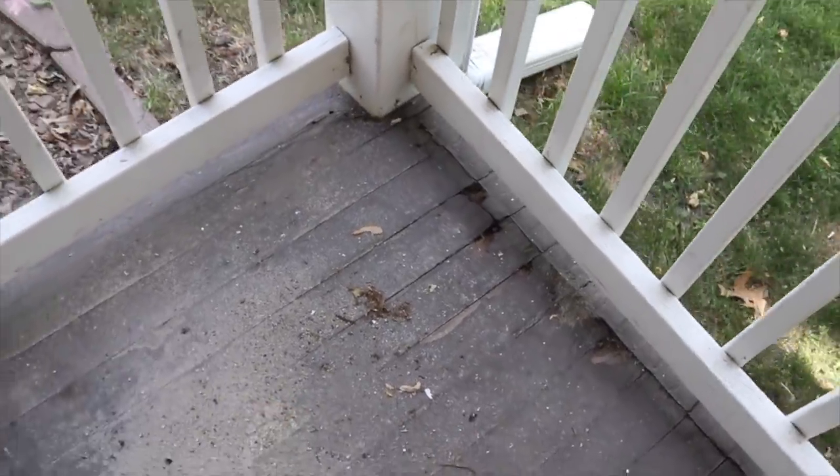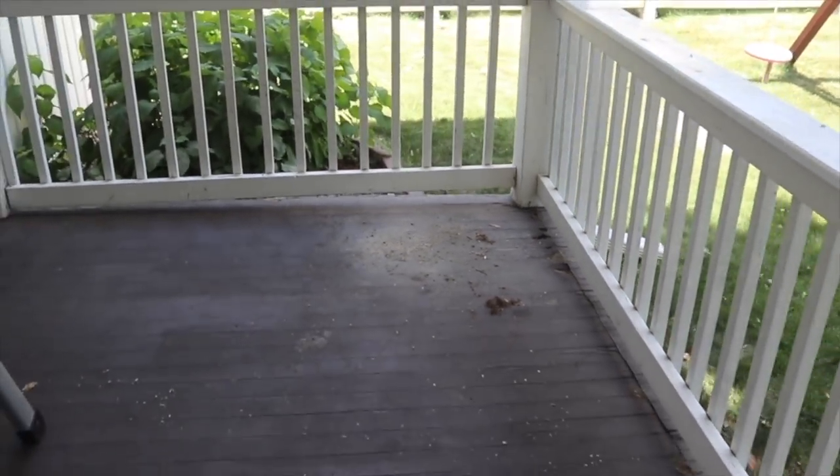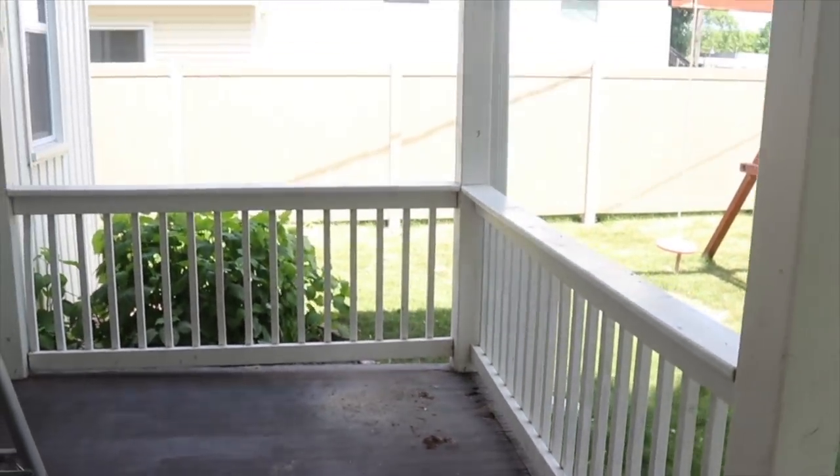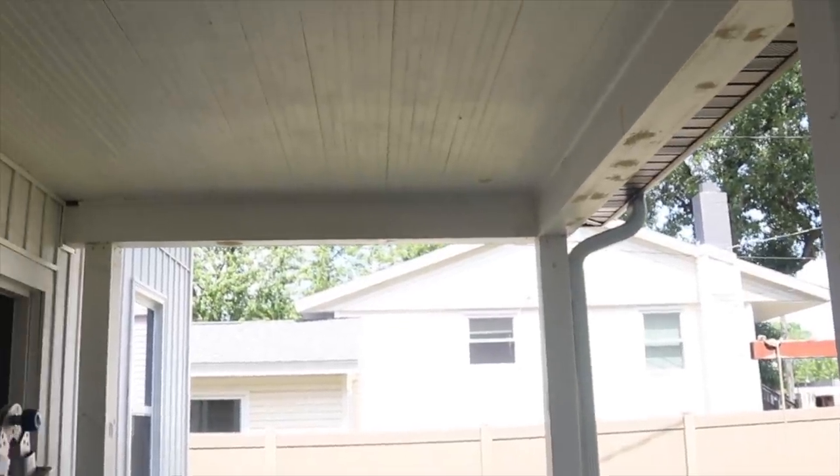So we've had a little bit of issues with this, like letting maybe some rodents in our basement and stuff like that, and it's just time to get it fixed. I'm panning the entire porch here just so you can get a feel for what it looks like now.